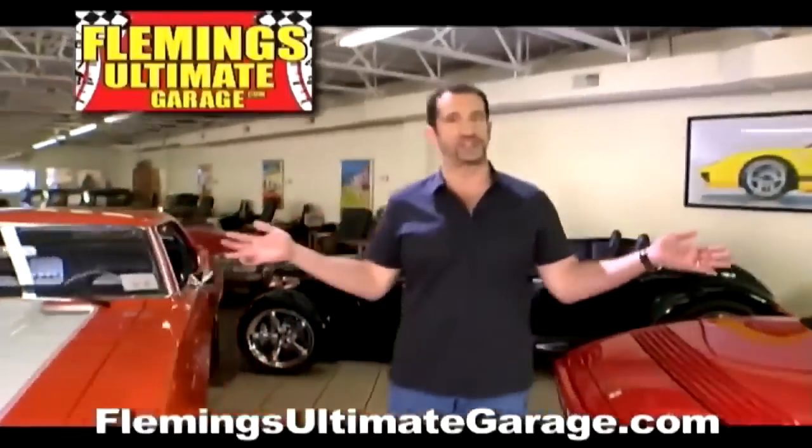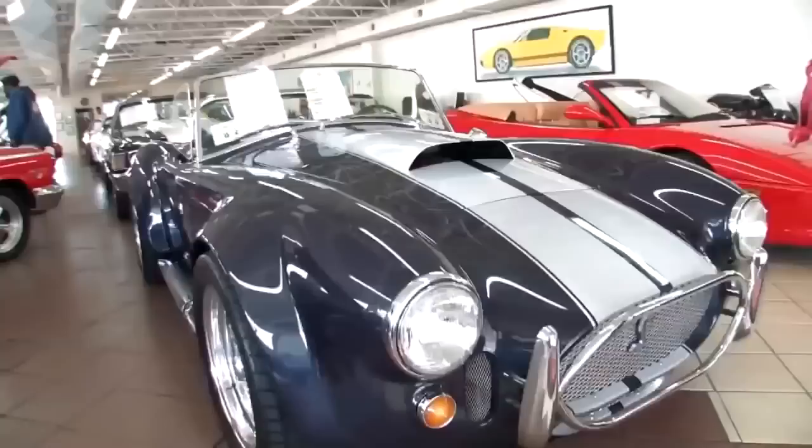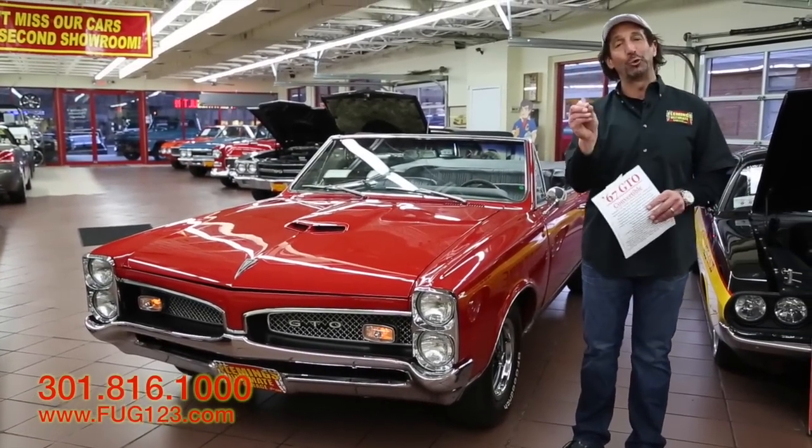Hi, I'm Tony Fleming, and this is Fleming's Ultimate Garage. Hey everybody, thanks so much for joining us today. We are looking at one cool piece.